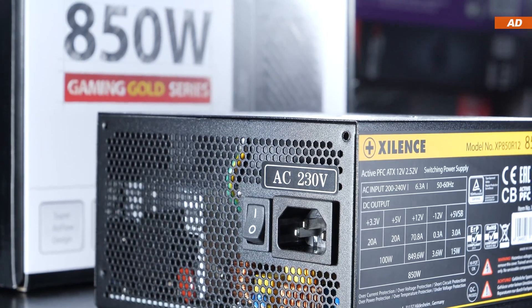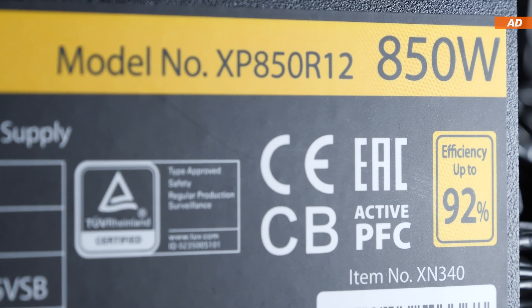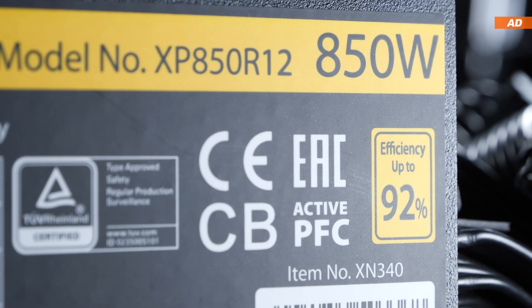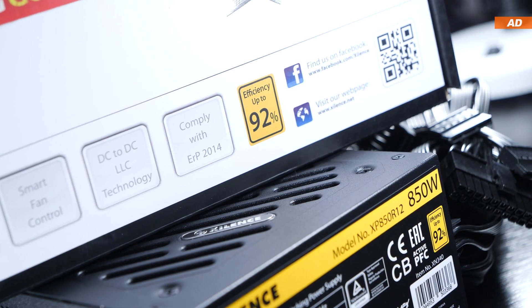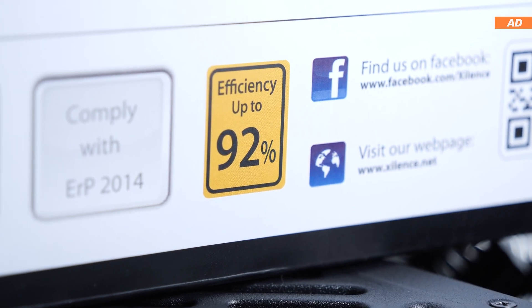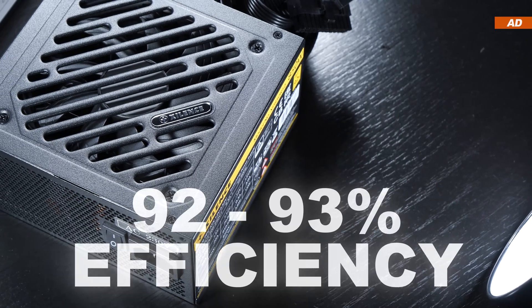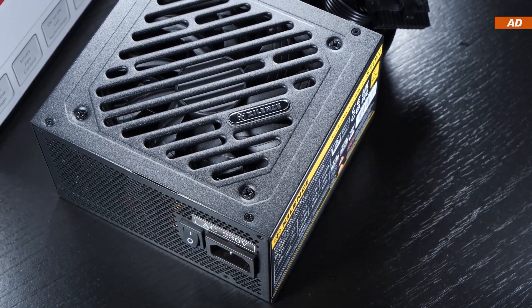In order to save costs, Xilens have refrained from obtaining the costly official 80 Plus certification for efficiency, meaning they cannot advertise their unit with that specific certification and logo. Although they are promising this power supply fully meets the 80 Plus Gold standard and should be offering an efficiency of up to 93%. I'll be conducting my own testing a bit later in the video.